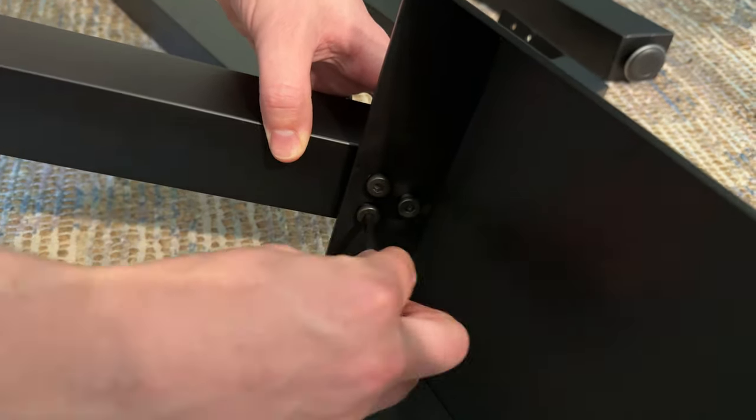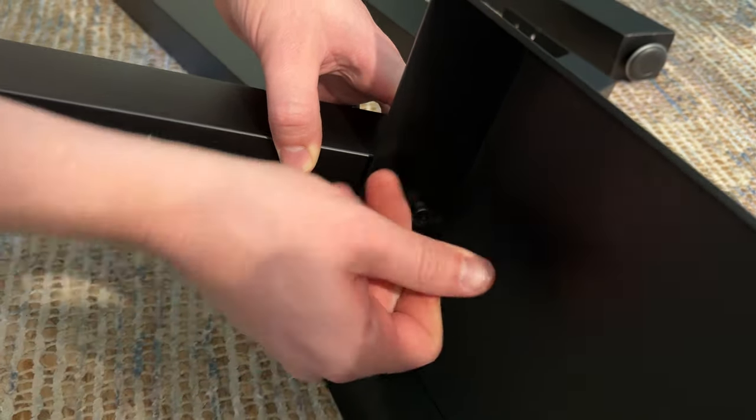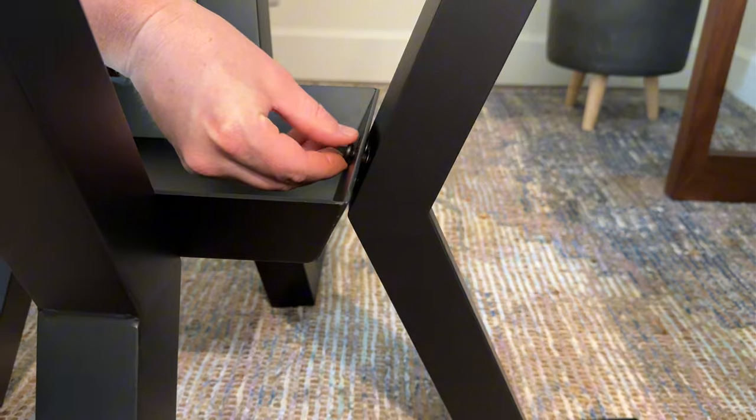It does come with the Allen wrench, which is really helpful. I did this with one person, but it's much easier to have two people to help hold the legs.